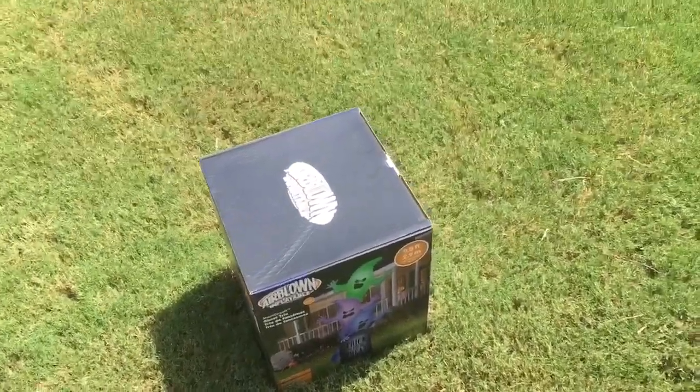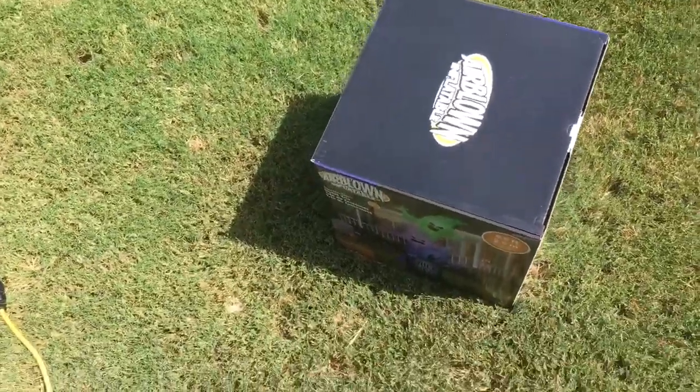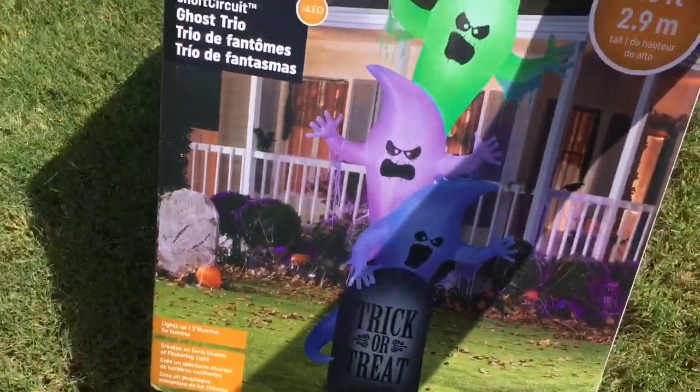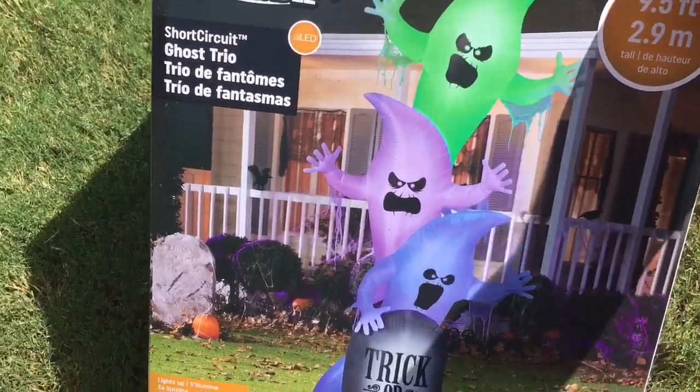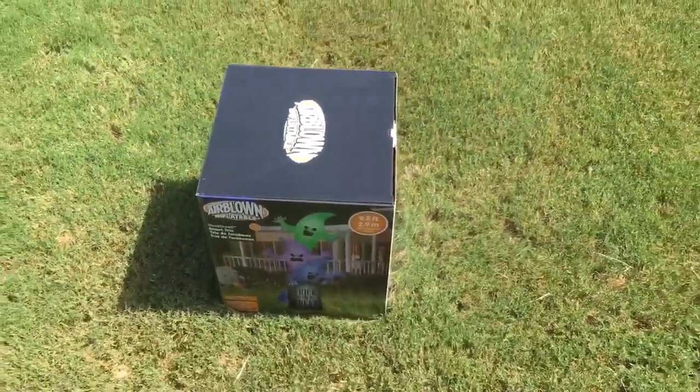Hey guys, Williams Airblown Inflatable channel here, welcome back to another unboxing. This is a brand new inflatable — the 2018 9.5-foot high airblown three ghosts in front of a short circuit ghost in front of a tombstone. I got this at home today.